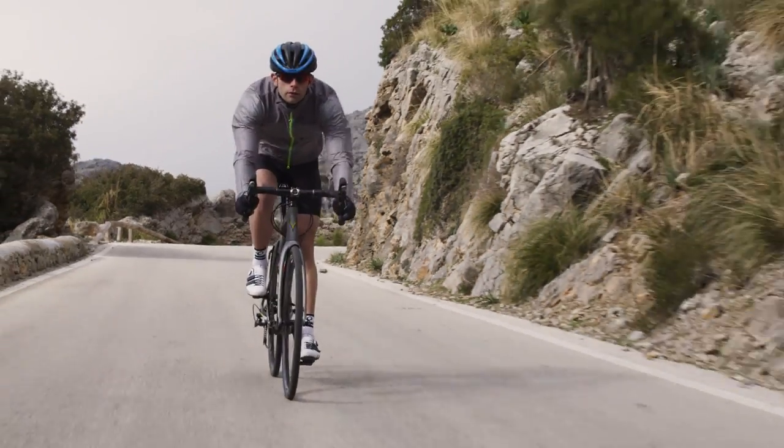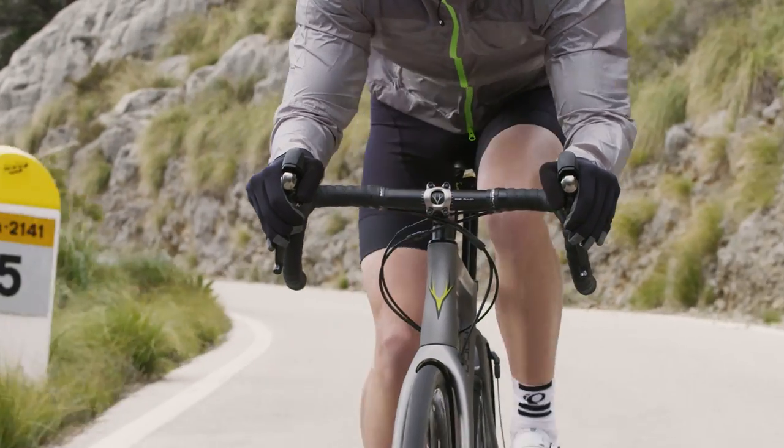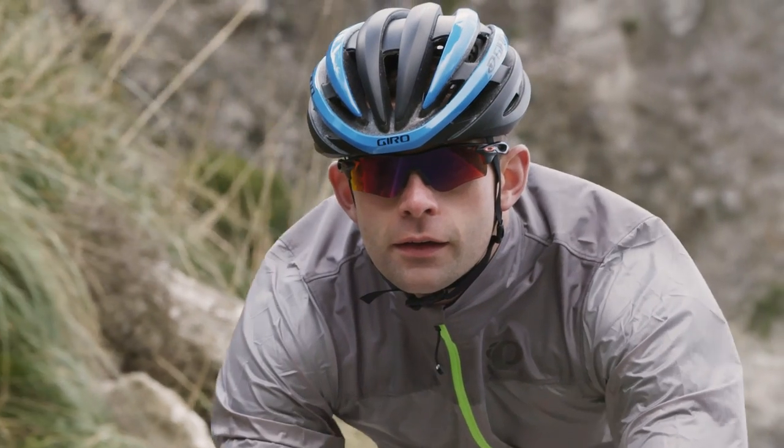Whether scaling the Yorkshire mountains in the peak of summer, venturing off the beaten track in the depths of British winter, or commuting through the city to work, the Wessex is a true all-rounder.